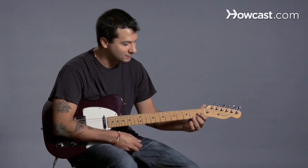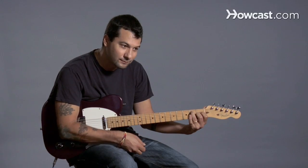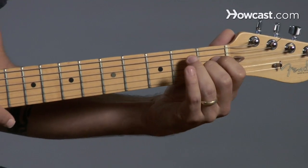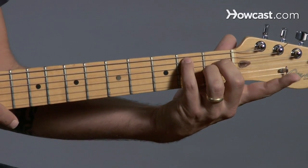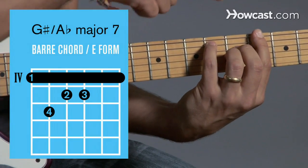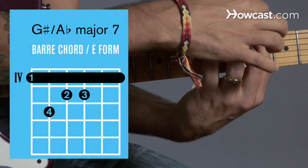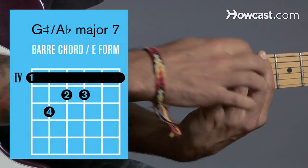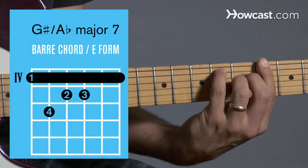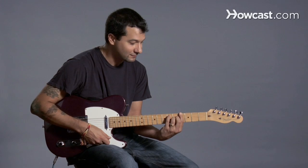Next is G-sharp major 7 or A-flat major 7 — same difference. What we're gonna do is take an E-major 7 shape or open chord, switch our fingers around so we have the first finger free, and then move that to the fourth fret. That's where G-sharp is, or A-flat. So here's G-sharp or A-flat and here's my major 7 shape — that's G-sharp major 7 or A-flat major 7.